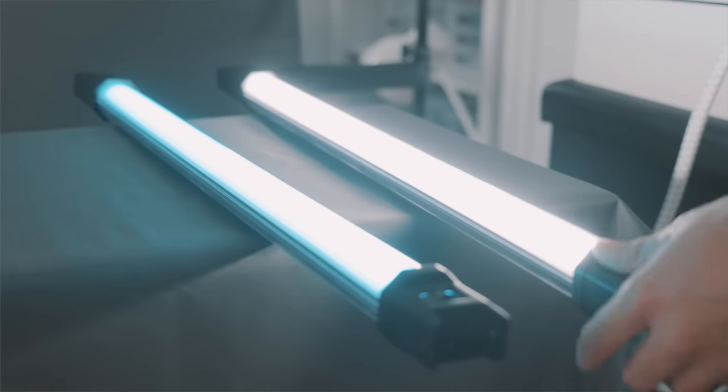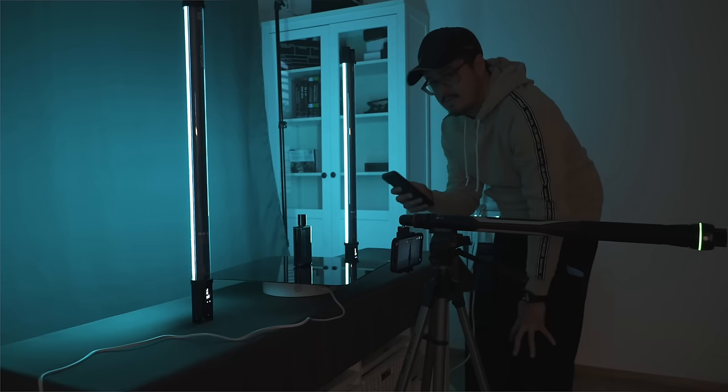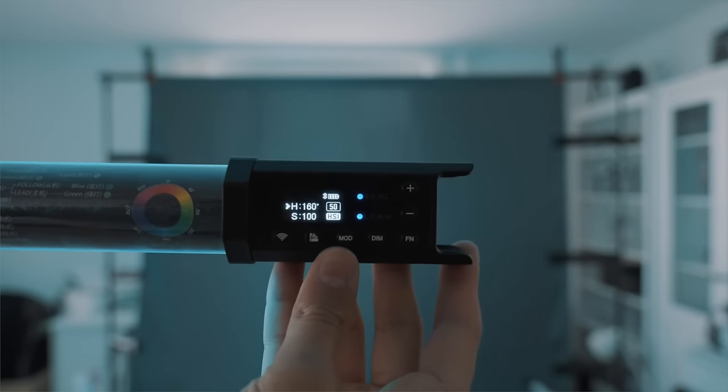Since the product is so translucent, you really have to think about where to position the light. What's great about using tube lights is that they're mobile and can be placed on a flat surface without falling. Work around the object and look for reflections — this gives the product more structure and depth. I set both lights to blue to bring out the blue colors of the product.